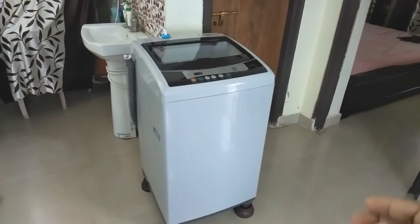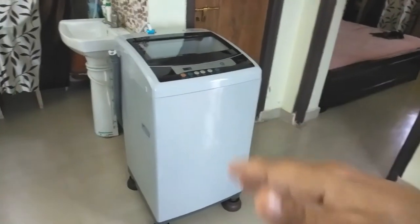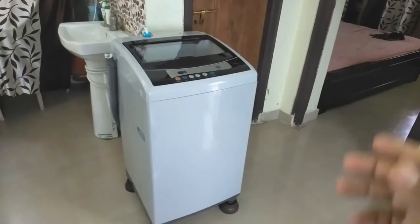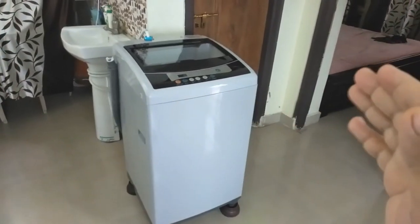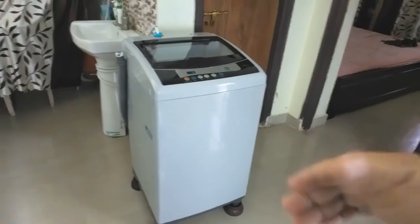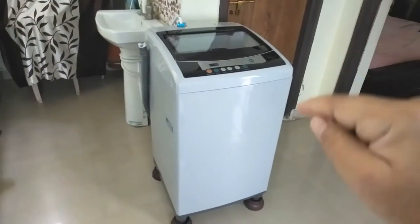These fully automatic washing machines require power in the range of 300 watts to 500 watts. It doesn't matter which washing machine you have — top load or front load, 6 kg or even 10 kg — they all require power in the range of 300 to 500 watts. This is a little over 2 ampere even at 500 watts, so a normal socket will work.